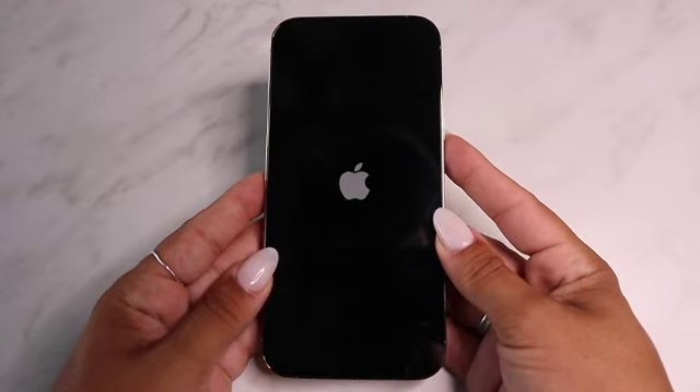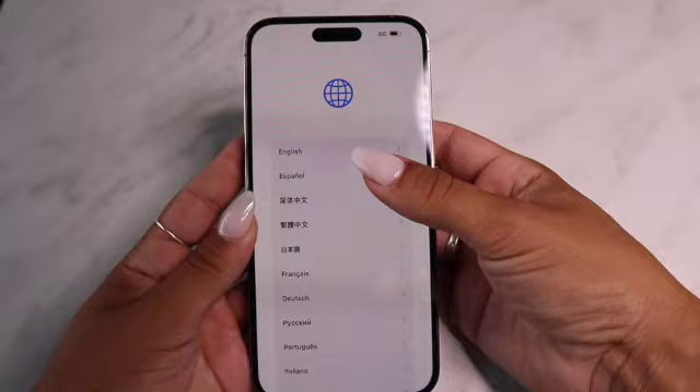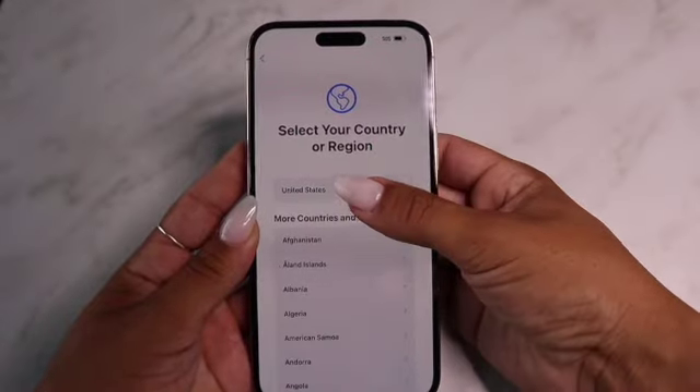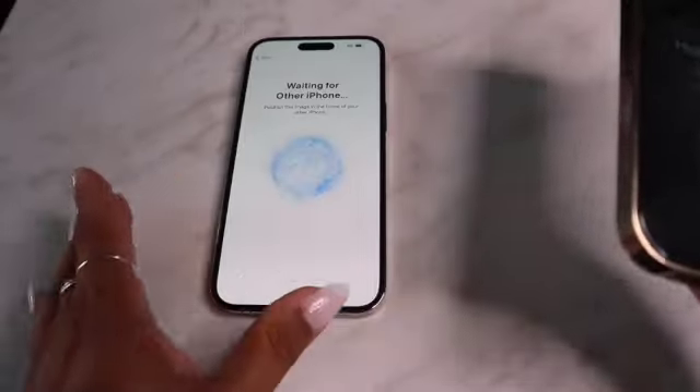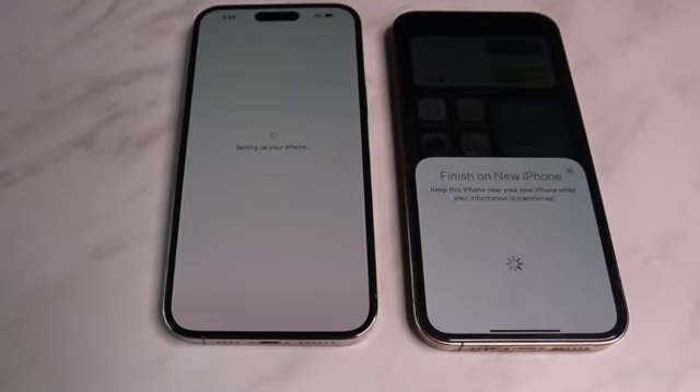One thing I truly appreciate about Apple is how convenient they make switching from one iPhone to the next — you literally just scan it and all your information transfers. That's how they sucker me in every time. I'm going to set up my Face ID, which is basically a way to unlock your phone with your face. I don't know how they do it but I'm obsessed with this feature — it's definitely one of my favorites.